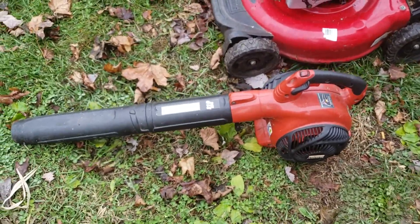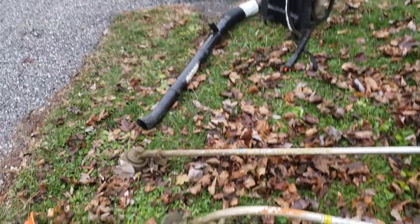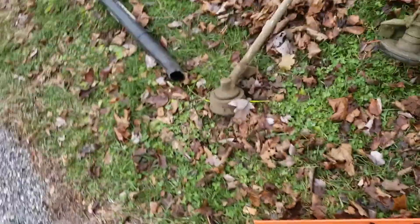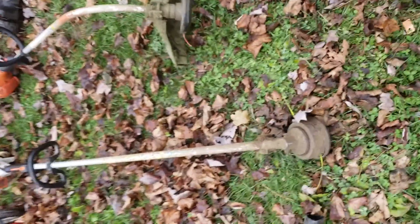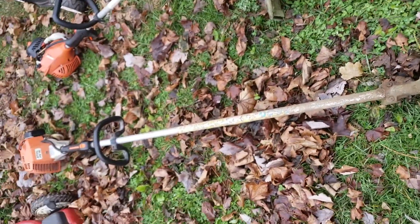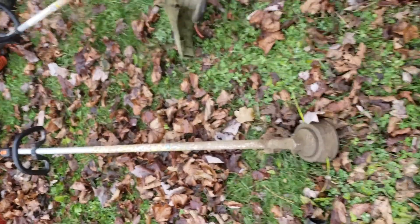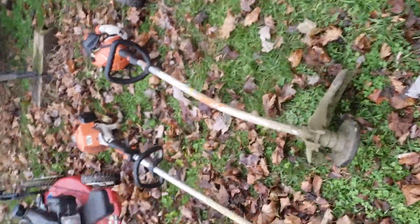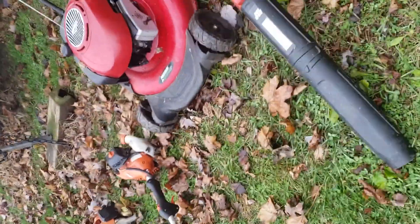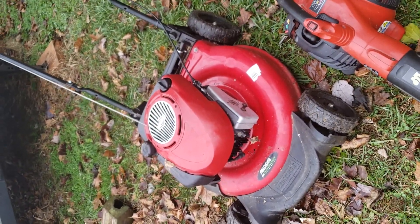I have my leaf blower, which you've probably seen in another video — my leaf blower over there. Then my two weed whackers right here. This one is a commercial grade weed whacker; this thing is like six hundred dollars originally and it's the older one, still works like a beast. And I have my other Echo weed whacker.